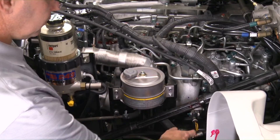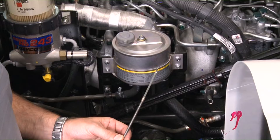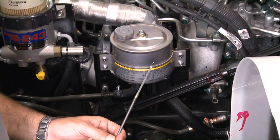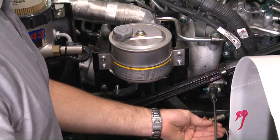Locate the engine oil dipstick to check the oil level. The engine oil level should be kept between the full and add marks. Check the engine oil level when the engine is at operating temperature for a true indication of the oil level.